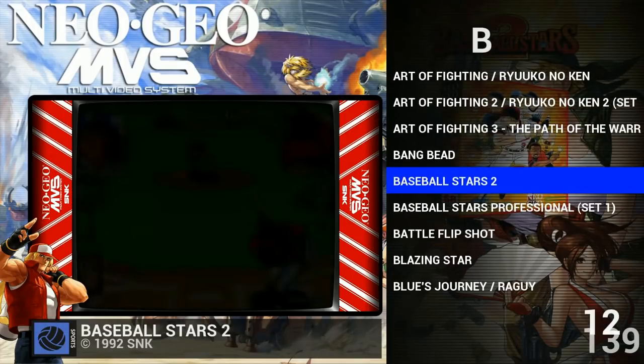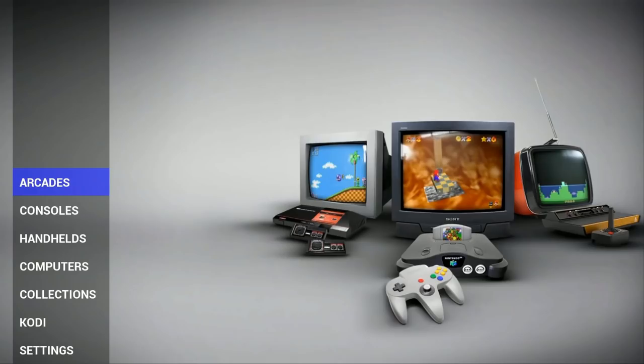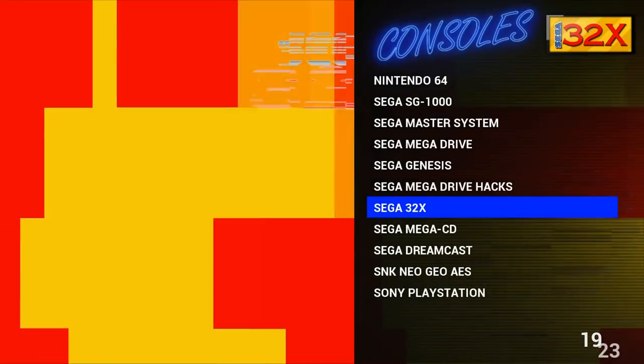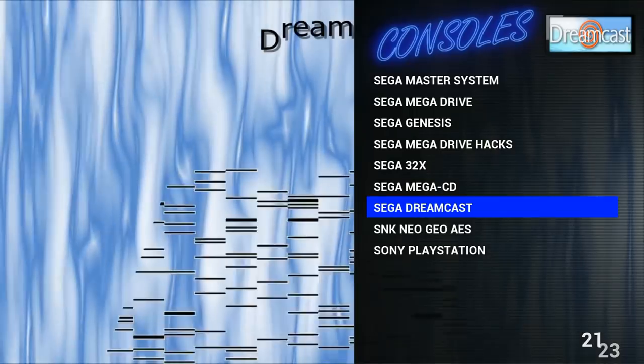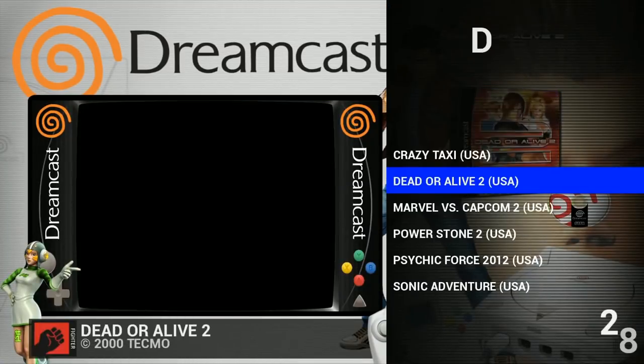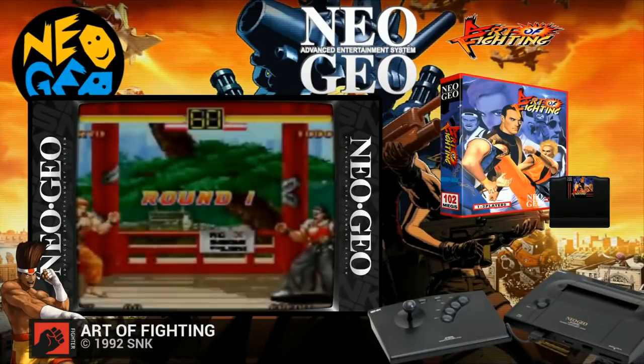This image has all the other stuff I've mentioned — bezels and everything else. Something it has that other images don't is Dreamcast as well as Daphne. So having Dreamcast and Daphne is a nice addition. The attract mode is beautiful, the Emulation Station is beautiful. For those reasons, this is definitely a go-to and it's my number two.